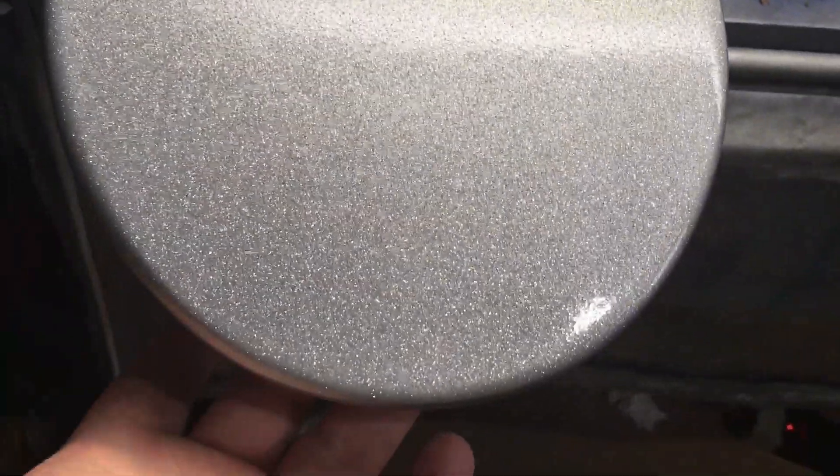Just done a metal flake one as well. That's the bottom side, that's the top side on this one. They're just going to be wall hangers these — they're not going to be used, hopefully. Well, if they do get used they're getting knackered.